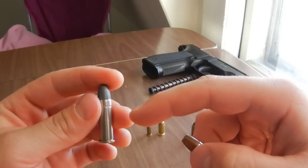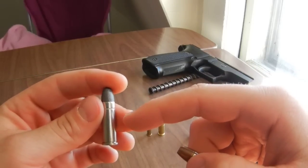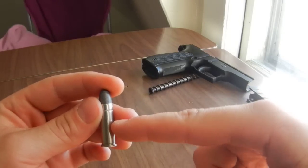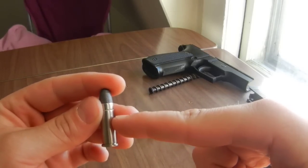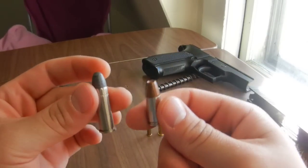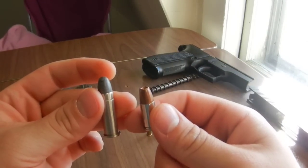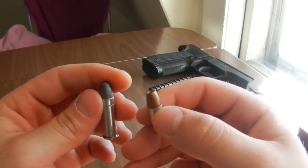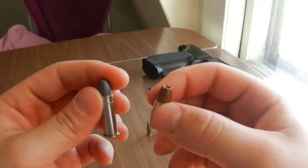Nowadays, with modern smokeless powders, which are much more dense than black powder, your powder may only go up to that high on the case, so there's a lot of space there. These two rounds are essentially, power-wise, probably just about the same. I think the 9mm has the edge on the .38 Special by a little bit of a margin, but not by much.